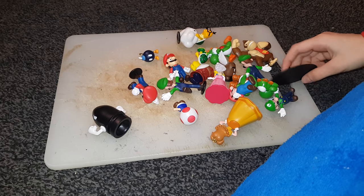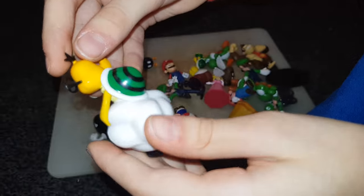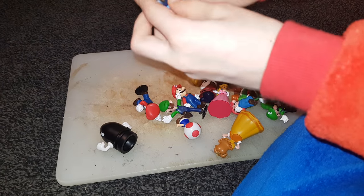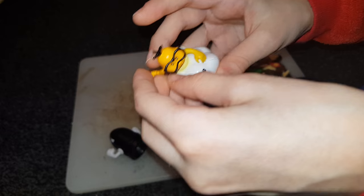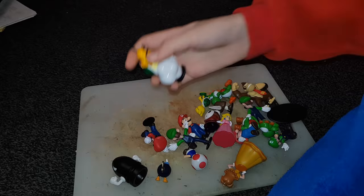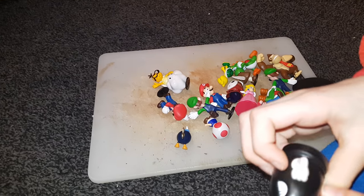The next figure is Lakitu! He also has a stand on his cloud, but it does not come with any Spinies — he needs to throw them. Your glasses look like they could be removed, but I don't really want to try because they might break if they come off, and then we'd have to spend time fixing them with a hot glue gun.